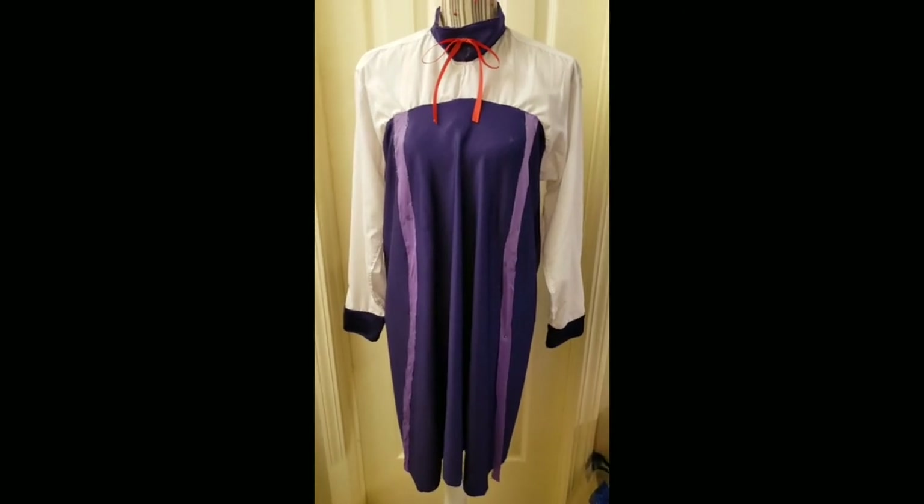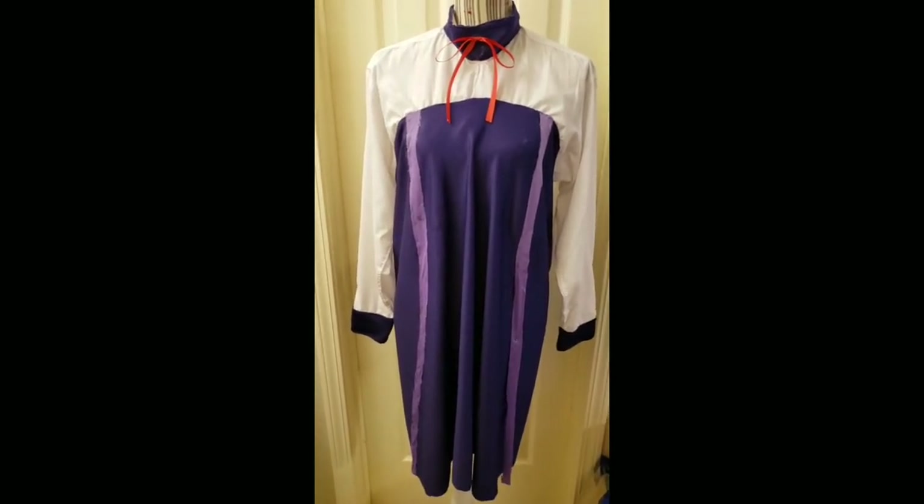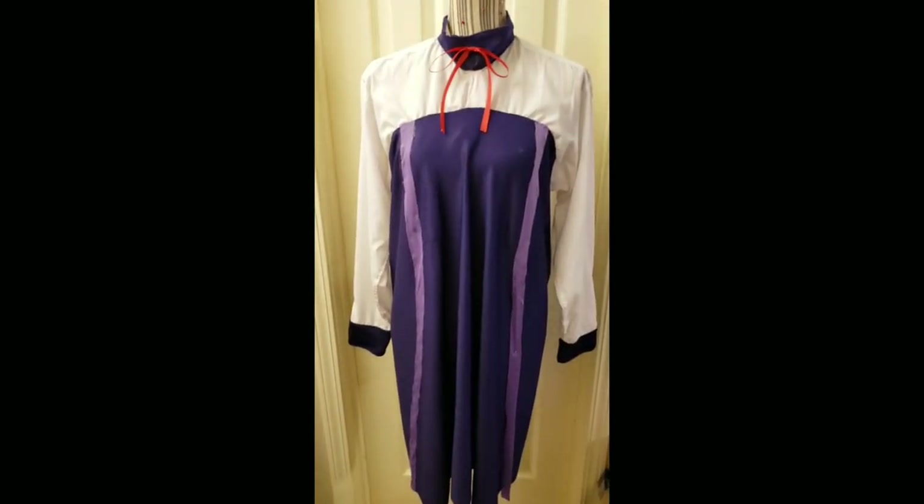Hey everyone! I have a little guessing game for y'all. In the next video I am going to be doing another cosplay makeup tutorial, and I am making a costume from scratch for it. I want y'all to guess who it is — here is the costume so far, so guess who this is in the description below. I hope y'all have fun and enjoy!